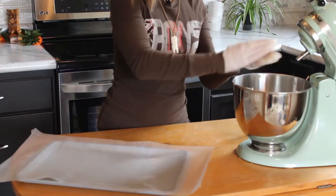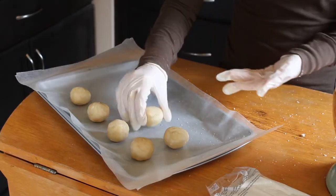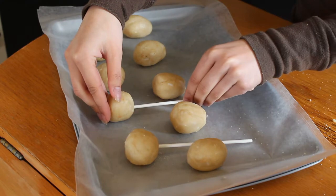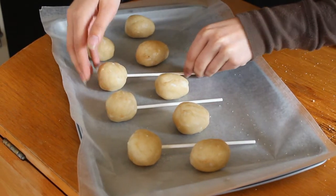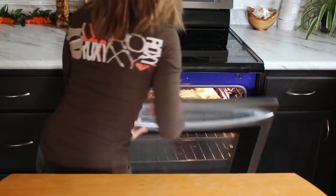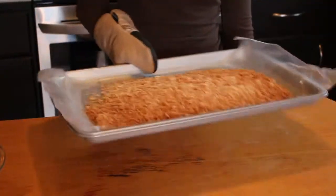Then we're going to start forming our coconut pirates by rolling them into little balls. We need to insert our cake pop sticks and then put them in the fridge for 10 to 15 minutes. Now we'll be making the toasted coconut flakes that go on the outside of our pirate body — we're going to throw them in the oven at 325 degrees for 10 to 15 minutes.